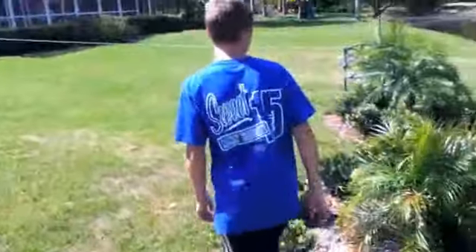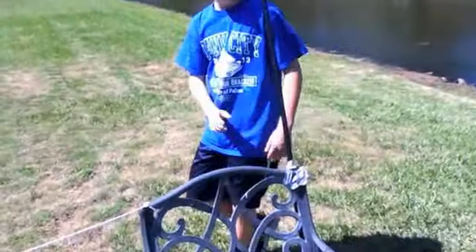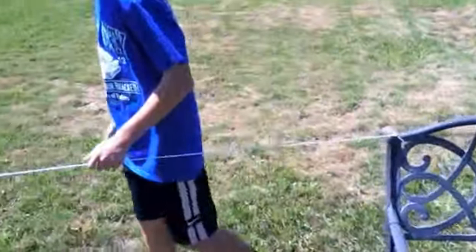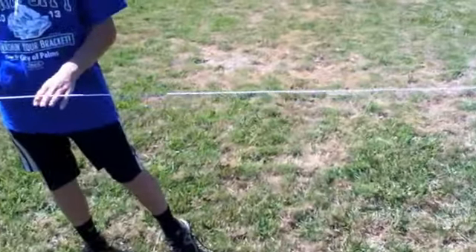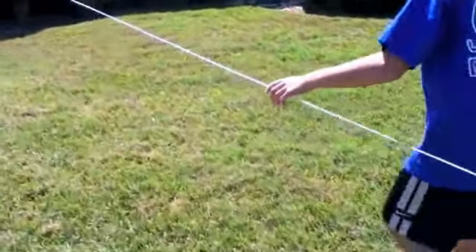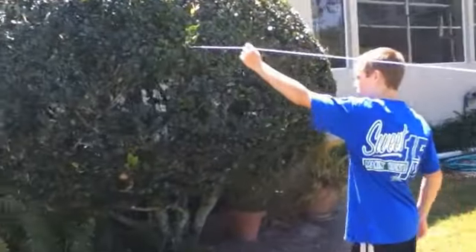Going down the right field line to the wall — this is the second deepest part of the park at 61 feet. This is a makeshift foul pole because the bush gets in the way when checking for home runs. All of our wall is made out of string, which is very sturdy, durable, and easy to find. Right center field is 59 feet, and the wall gets higher up to 60 feet toward center.